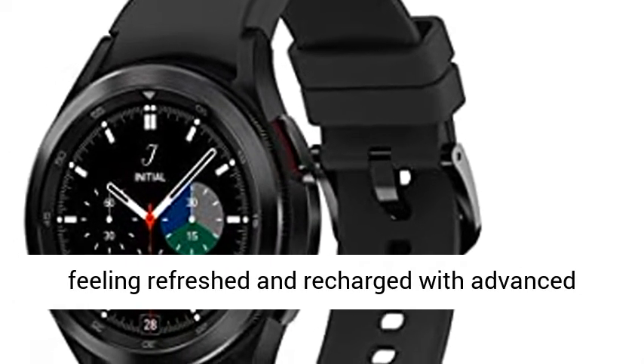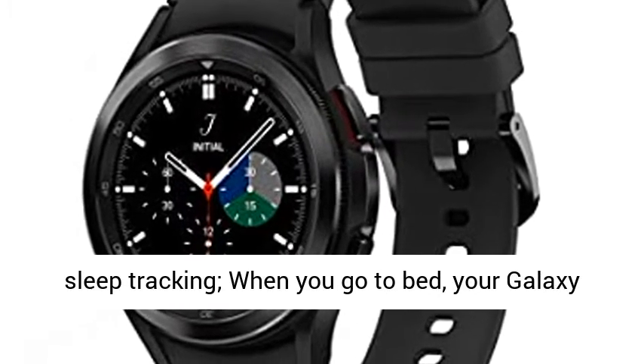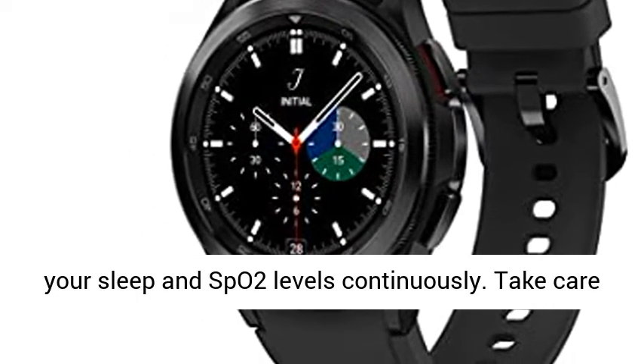Better sleep starts here — wake up feeling refreshed and recharged with advanced sleep tracking. When you go to bed, your Galaxy Watch 4 Classic Sleep Tracker starts monitoring your sleep and SpO2 levels continuously.